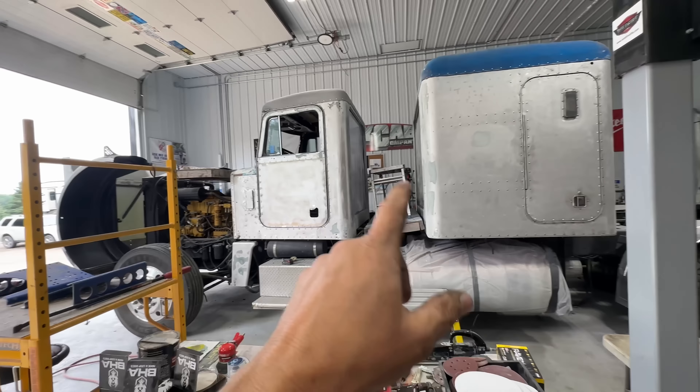Spray can's definitely not as good as a gun, but I'm doing my best. So while that dries, it says you can paint after 30 minutes — paint in as little as 30 minutes. So I'll set a timer and I'll make use of the minutes inside the minutes like I always do.